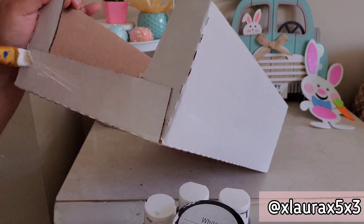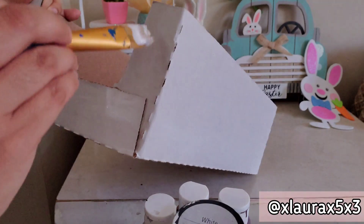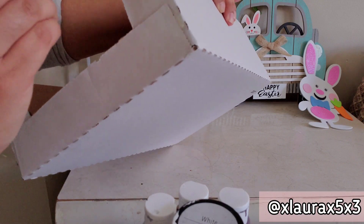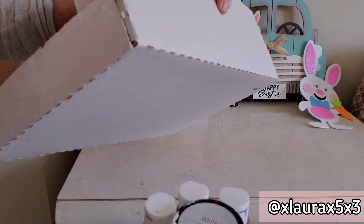Some of you might be thinking: why use white if the cardboard is already white? It gives me a base and helps with blending any color I put on top. Especially since I'm going to do distressing, it really helps. So I'm just going to lightly put a coat of white on the sides I'll be using. The back side of the box I won't be doing anything with today — if you put it on a table for decor, you won't see the back anyway.